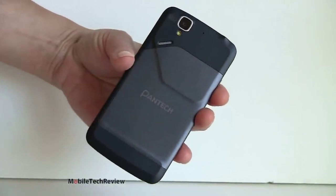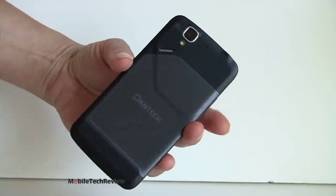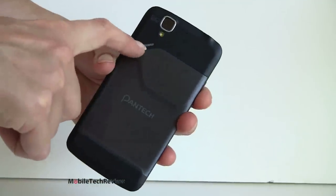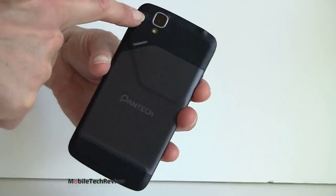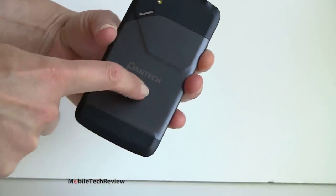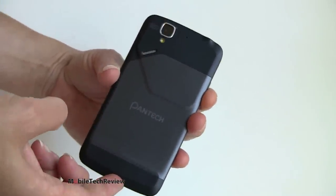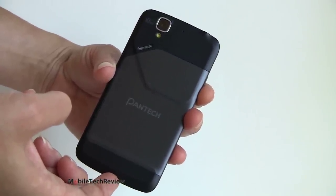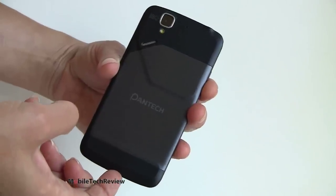Interesting two-tone look — kind of modern, kind of techno. It's nice and unique; doesn't look like every other phone on the market. You've got your speaker grill here, an 8 megapixel camera with an LED flash, a soft touch finish on one side and harder plastic over here. This entire back peels off so you can access the removable battery, the micro SD card slot, and the micro SIM card slot.